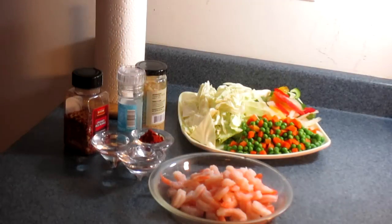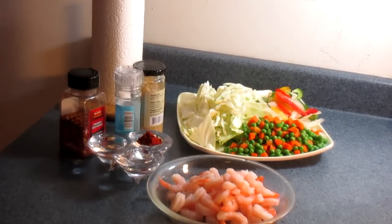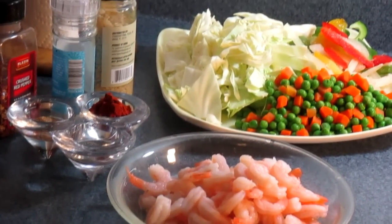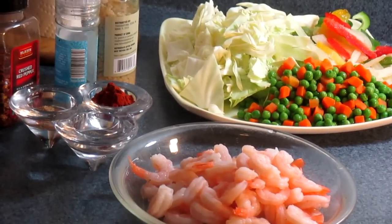Hi guys, welcome back again to my kitchen. Today I'm going to make a little of some of my specialty cooking. It is my version of the Chinese way to cook shrimp fried rice. So if you want to see how I cook shrimp fried rice in my kitchen, come on and let's roll.